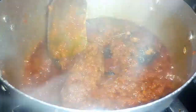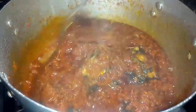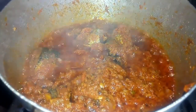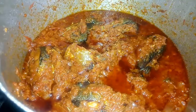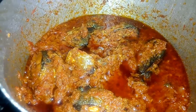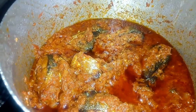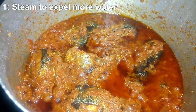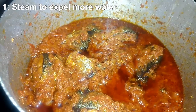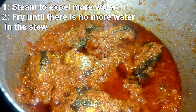I hope you'd like to try any of these methods — they are very effective for getting rid of sour taste from your tomato stew. Once you're happy with the taste, turn off the heat and it's ready. From my experience, these are the four effective methods: one, steaming the tomatoes to reduce the acidic water in excess; two, frying for a long time until the tomato paste is completely fried.